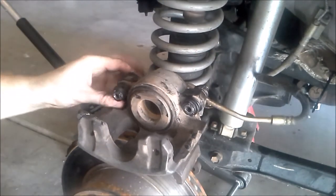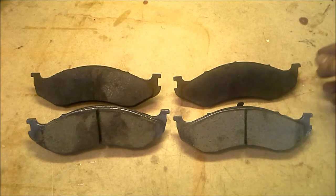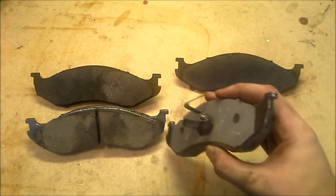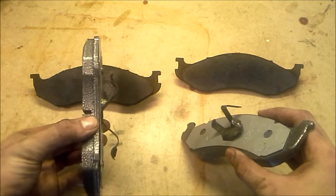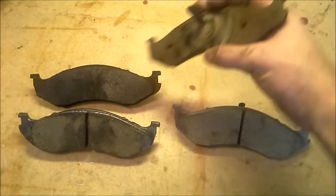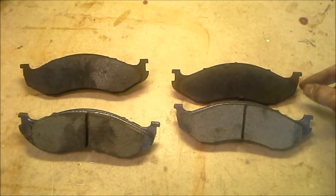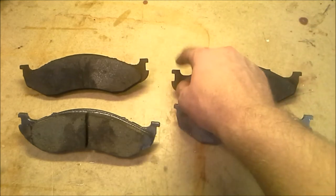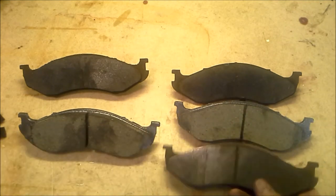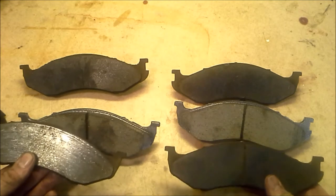Now that those are all lubed up, they should move nice and freely. Let's take a look at the brake pads themselves. I want to make sure we put the right brake pads on the right side. These are the old brake pads from the passenger side and these are the new brake pads for the driver side. If we look on the back, both brake pads have different clips — this one goes to the outside and this one goes into the inside where the piston is. This is the passenger side and this is the driver side. This one only has one clip on the outside and this side has two. You want to keep your old brake pads and match them up so you're putting them on the correct side.